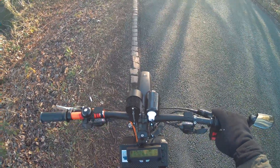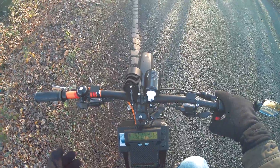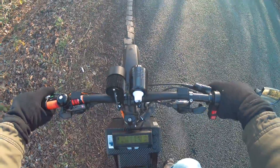Yeah, it's running. I've only done 1.6 miles but it seems to be alright. I don't know if the BMS is working fully yet - I don't trust it yet.